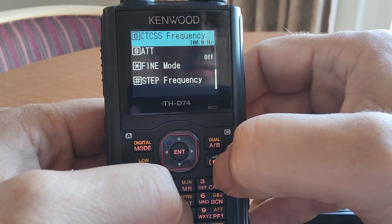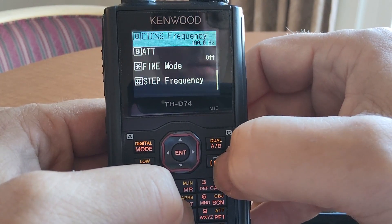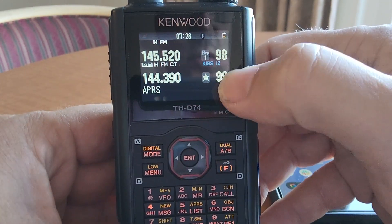KISS 12 is kind of what we want. Press it again and it turns off. So to use it with your phone, press Function 5 until it says KISS 12 right there in the display.